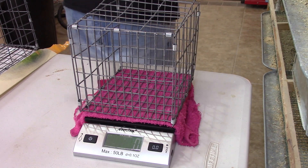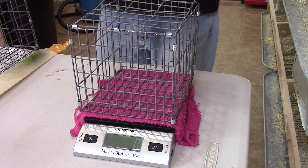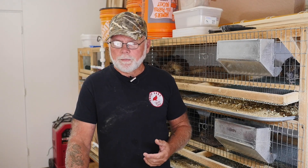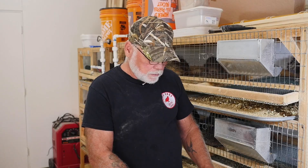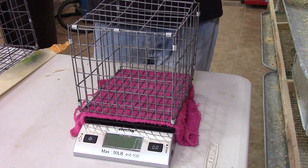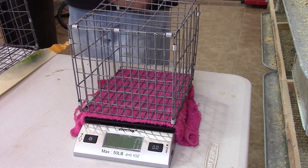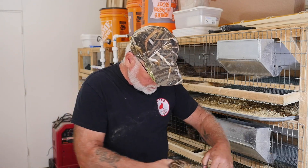I'm using an Acutech postal scale to weigh my birds — I'll put a link in the description below. I've been using it for quite a while now, it works really well and seems to be very accurate. It has a lot of different functions: you can go for grams, US weights like pounds and ounces, and it's got a zero-out function. I built a little cage that sits on top of the scale so I can put birds in it and keep them from moving around and trying to fly away.